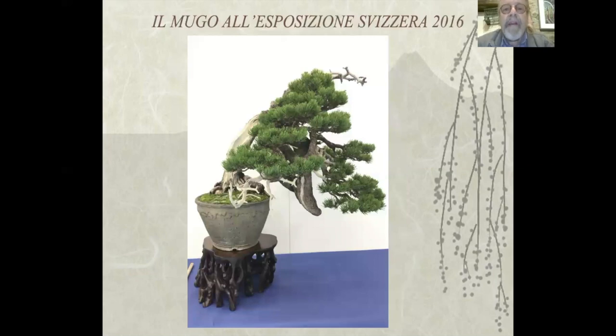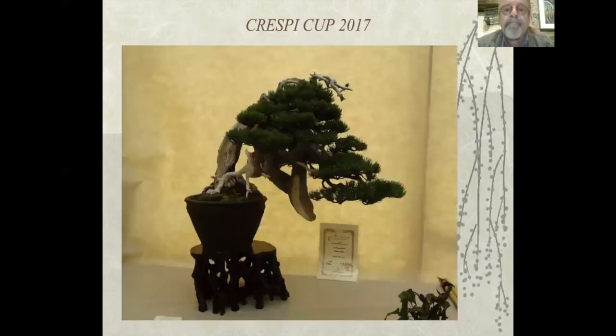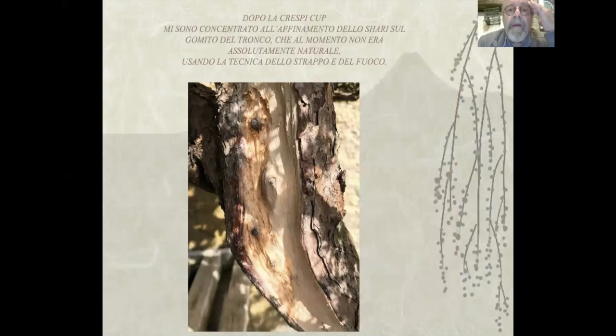Questo è il mugo all'esposizione svizzera, la prima volta che questa pianta usciva in un'esposizione. Qui abbiamo la pianta alla Crespi Cup 2017. Ho saltato un po' di periodo perché dopo la Crespi Cup ho fatto ancora un lavoro che mi è sembrato abbastanza importante.